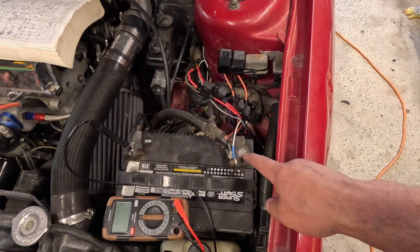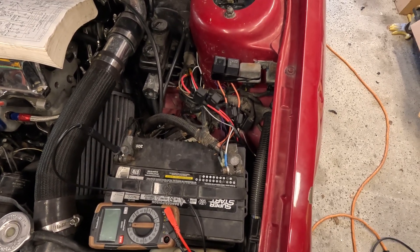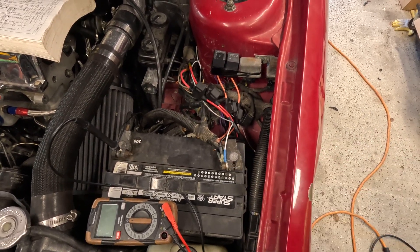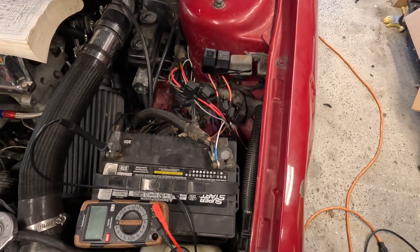I probably will look into getting a new battery terminal for it — I just didn't have one on hand. Otherwise I probably would have gone with some of the nicer ones I'm using that have got like six or eight spots for the ring terminals to be bolted down. They're pretty nice, they hold well, and they do the job.